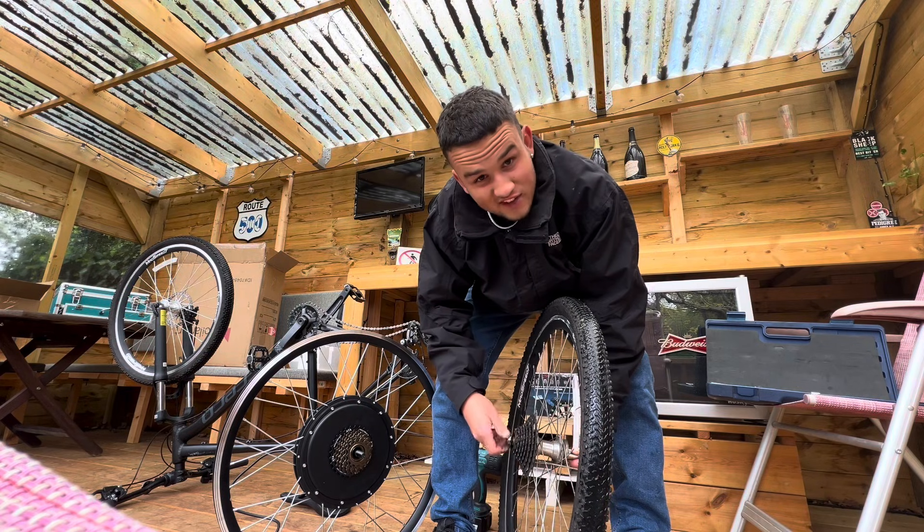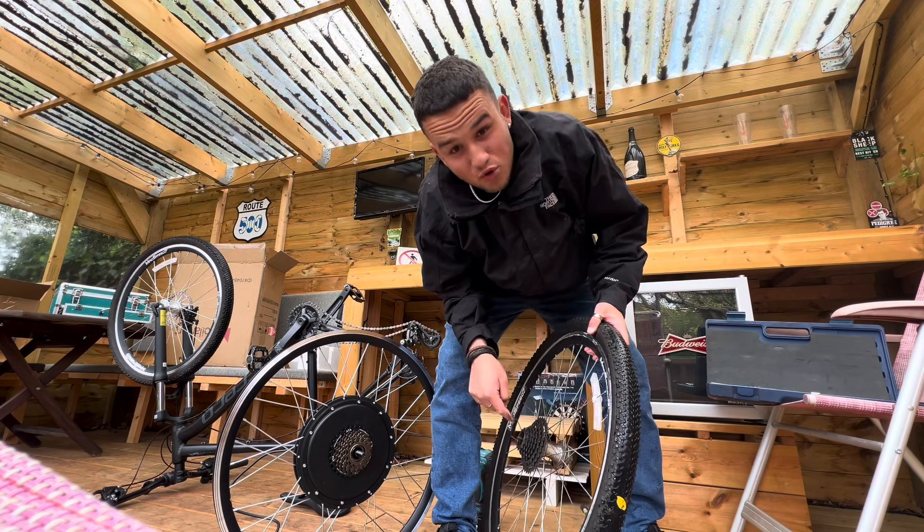I don't have the right tools for this at all. I need a cassette removing and installing tool which looks like that. I need to get the right socket or ask them to do it because it'll take them 10 seconds. So off to Halfords it is. Basically I'm trying to switch the cassette over — it's a two second job and I just need a cassette removing socket thing.